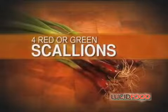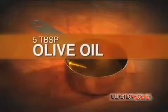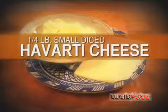Six large eggs, four red scallions, one large potato weighing about a half pound, five tablespoons olive oil, one-fourth pound Havarti cheese small diced, salt, and one fresh baguette.